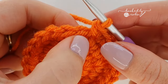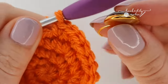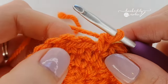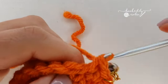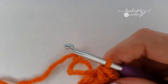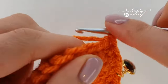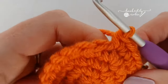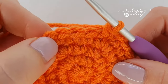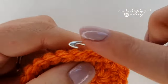For your next round, start with a single crochet in the first stitch and mark it, then place a single crochet in the next two stitches. Continue this all the way around: single crochet in three stitches then increase in the fourth. You'll have 30 stitches at the end of this round.